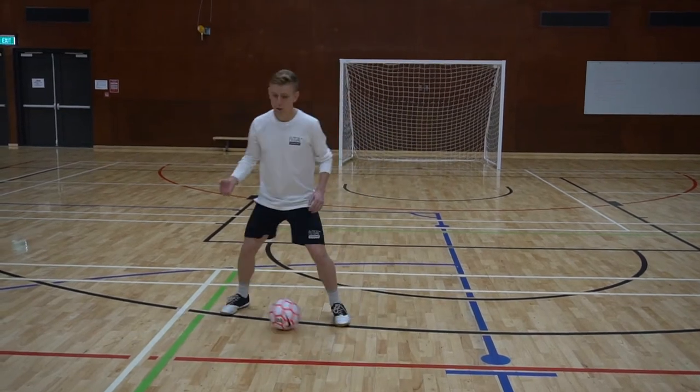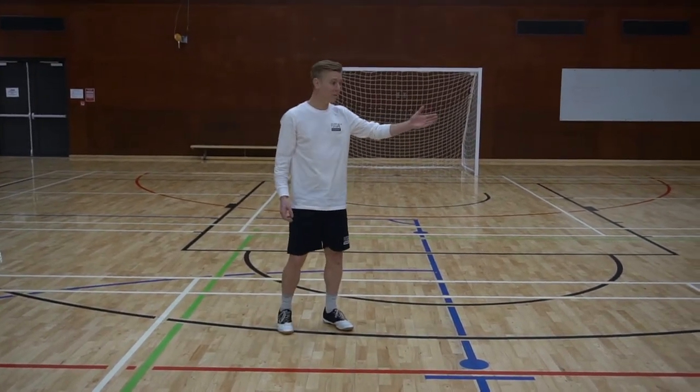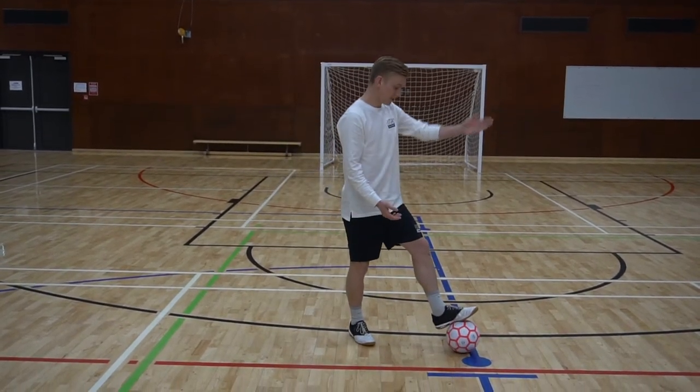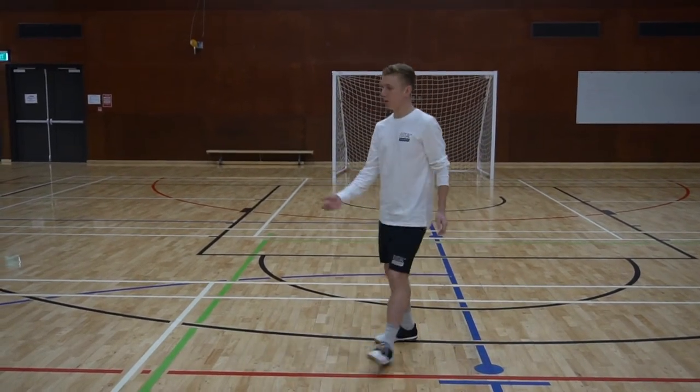Now if we play out the other side, I'm going to be receiving from my left, so I want to be receiving with my left foot. Again, toe pointing, heel down, left foot — and I can play as quickly as possible.